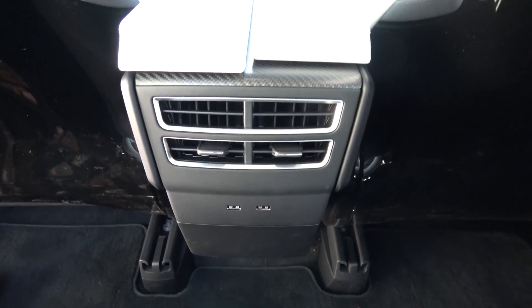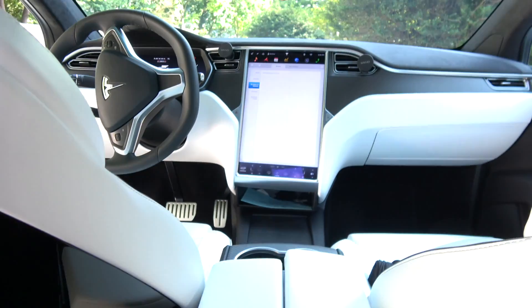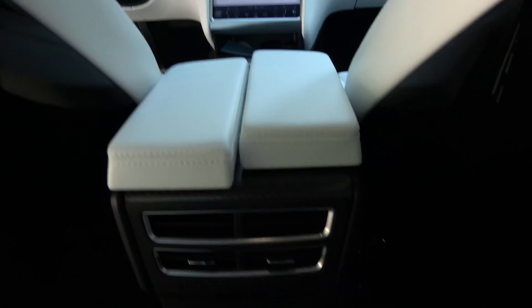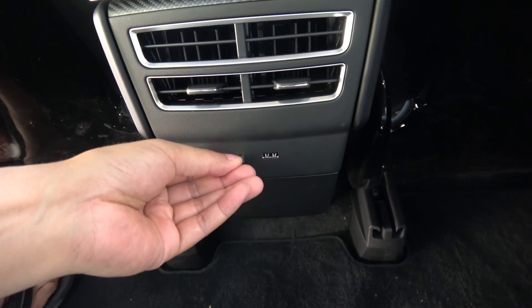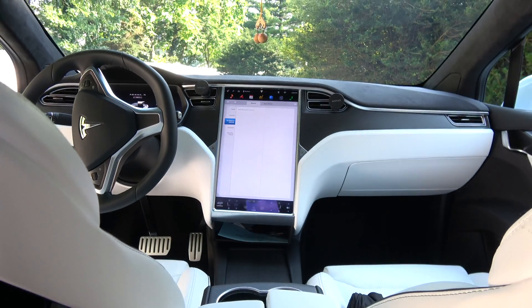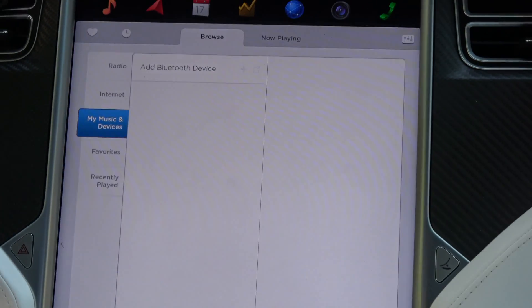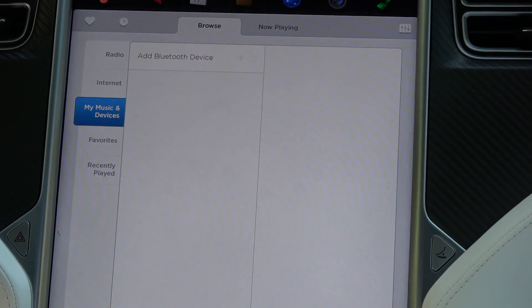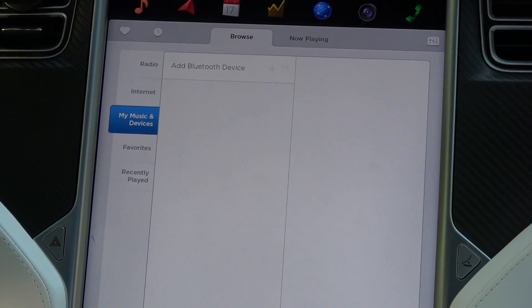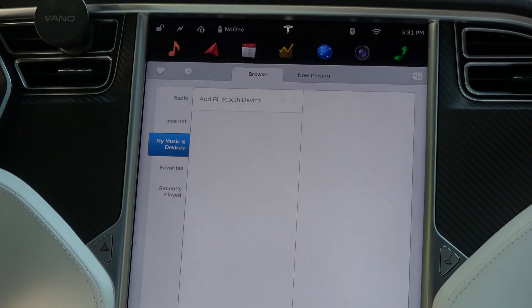Okay, here I am in the second row and you can see that it doesn't have the USB. I will be plugging in the USB here. Let's see if it reads it. Well — it does not read it.